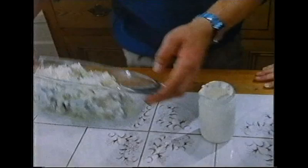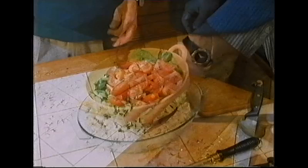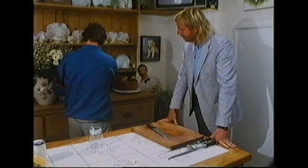A gentle sprinkling of the reserved chives and mint goes across the top of the potato salad to highlight it with a nice bit of fresh green. A mixed salad of tomatoes, lettuce, cucumber, and green peppers is set to the back, ready to receive its dressing.